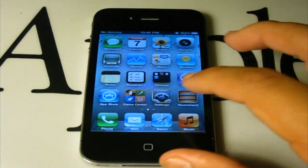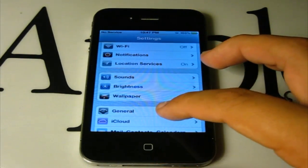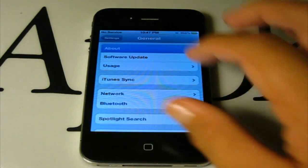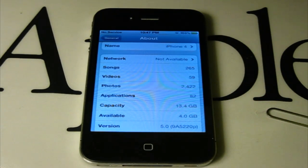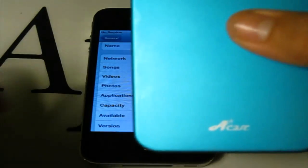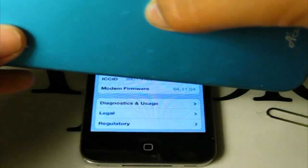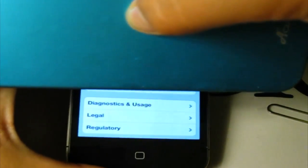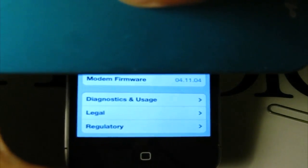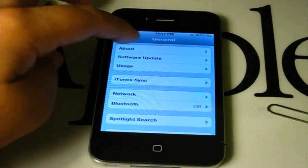To prove that I am running iOS 5, let me go to Settings, General, click About, and as you can see right there, 5.0 — this is the first beta. Let me cover my information as I scroll down to my baseband. It is ModemFirmware 04.11.04, as you can see. Let me put that down and back out of that.